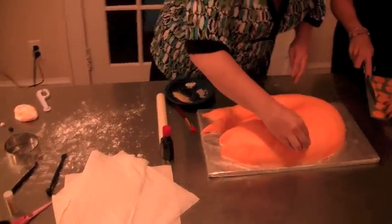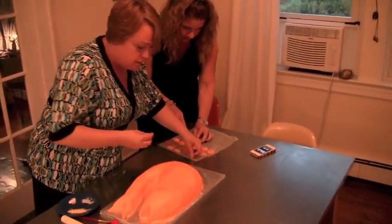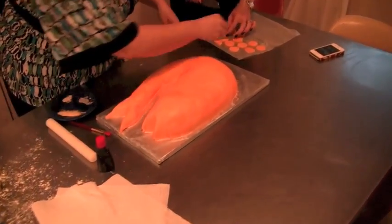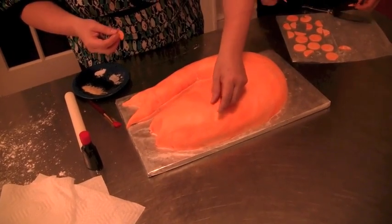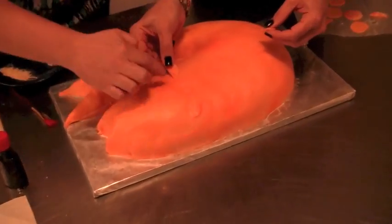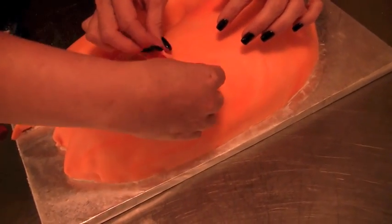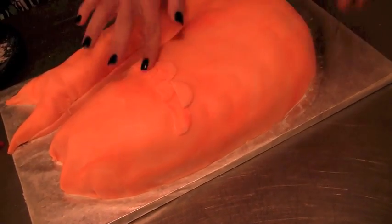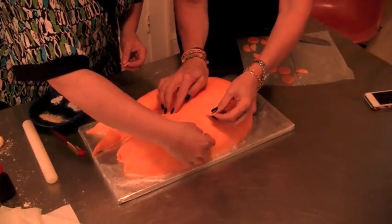I used to be the crazy cat lady; now they call me the crazy goldfish lady because I love my goldfish so much. Now I'm going to start layering, and it doesn't have to be perfect — just layer and overlap. You can do it so it doesn't even need to be perfectly even. Yeah, that looks good.